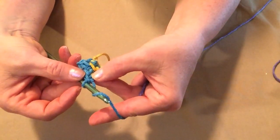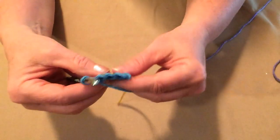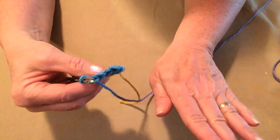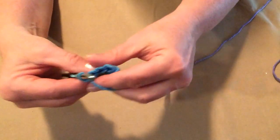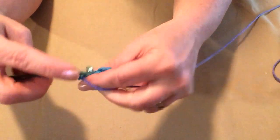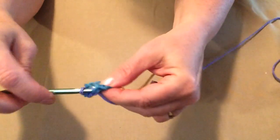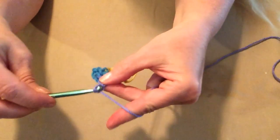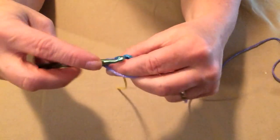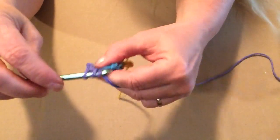After we've done three single crochets stitching in the back loop only, we're going to chain one and turn. Throughout the band of our hat, the chain one will not count as a single crochet — it is merely a turning chain. So we're going to continue to stitch one single crochet in each single crochet, chain one and turn. The amount of rows you will do depends on the size you are making.